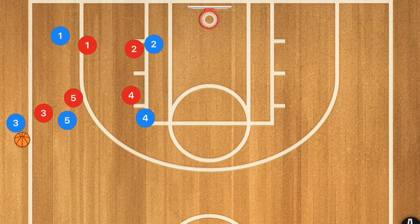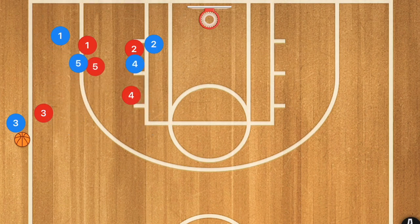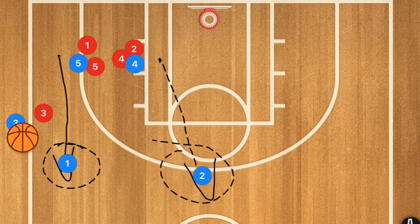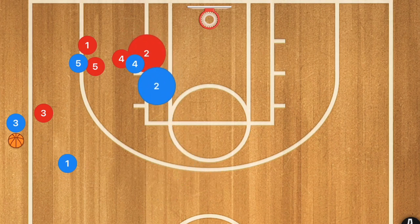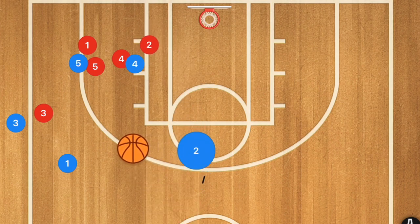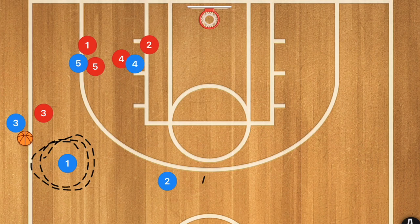This next play I call the box inbound. I personally like to run this off towards the side, using the side of the key and the perimeter, with our big players up at the top and shorter players down near the baseline. We set a pin down screen for both players 5 and 4, with player 2 popping towards the point and player 1 popping towards the wing. Whoever is most open gets the pass, but player 2 must curl in slightly to receive it or the defender will pick it off. The number one option is to get it to player 1 to set up the offense.